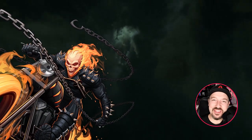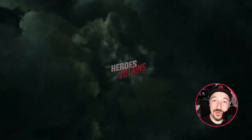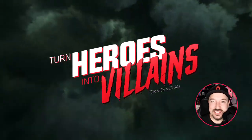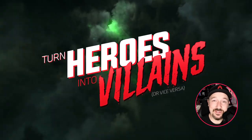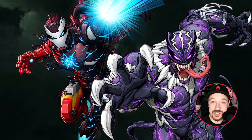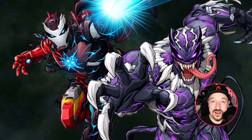Hey everyone, welcome to the new monthly project. This is number 31 and the theme is to turn a hero into a villain or vice versa. This theme boosts creativity and it really touches on character concepts and using your imagination. Plus it's just a lot of fun.